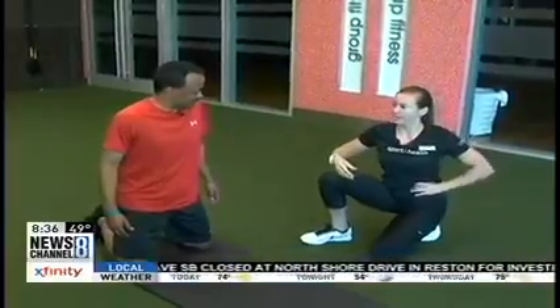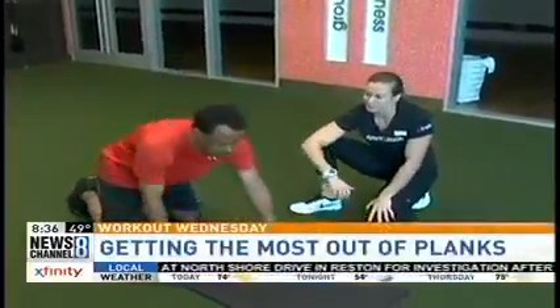Many of you have probably done planks as part of your workout, but personal trainer McKenna Smet shows us a way to get a little more burn for your time — working the middle section and a little bit of oblique. So we're going to go onto the mat into a plank.